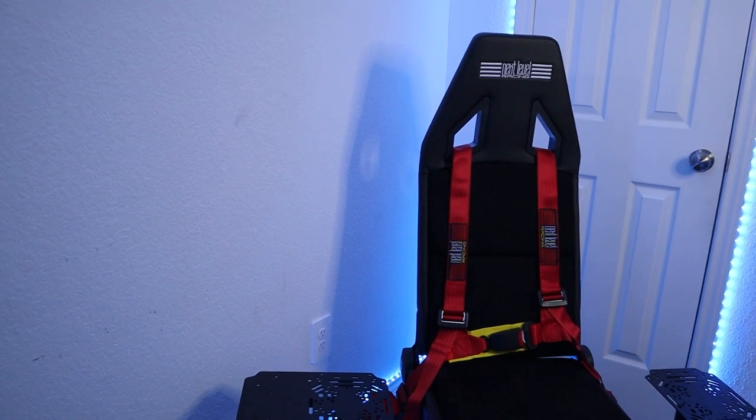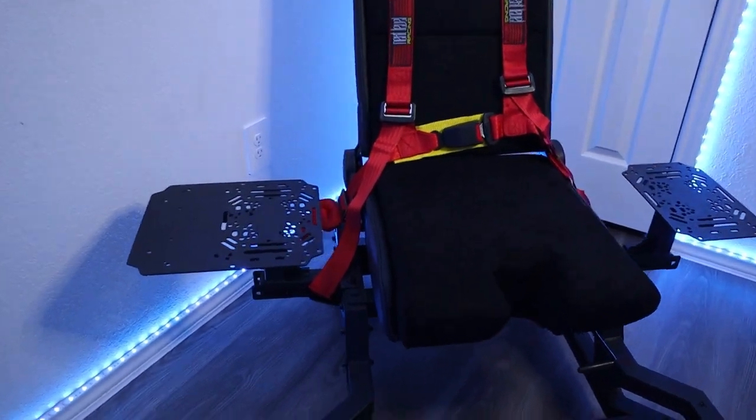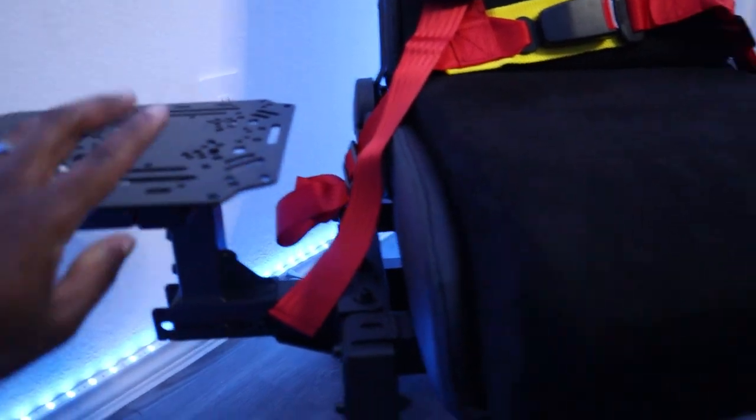The Flight Seat Pro took me about two hours to put together, but it's all made of heavy duty steel metal — not sure exactly, but it's definitely heavy. The chair itself is really heavy; the box it came in is about a bit over 100 pounds.